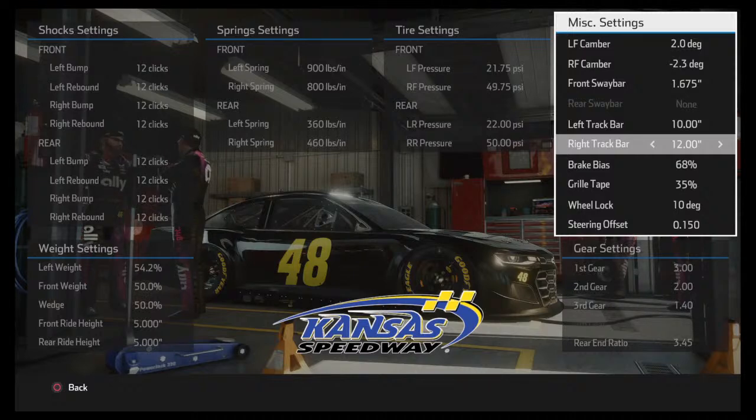A good base is no lower than 13 for track bars; I like to run mine around 14 to 15. You can run them lower but you'd have to adjust shocks to compensate. Billy confirmed: raising both track bars evenly loosens the car; lowering them tightens it up. It's a big discussion but the basics are covered — that's the essentials on track bars.